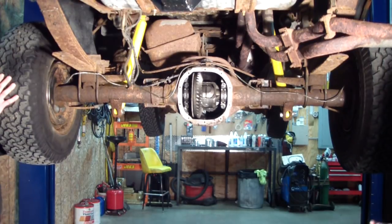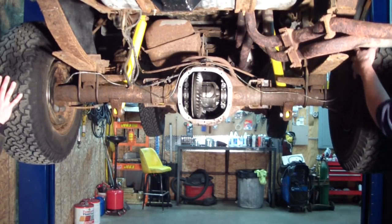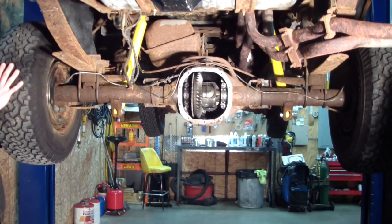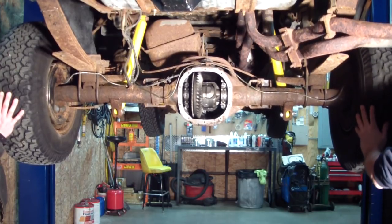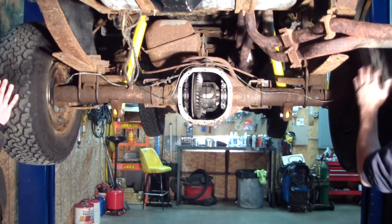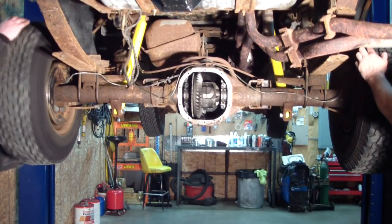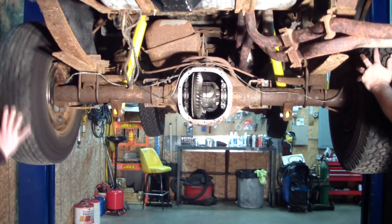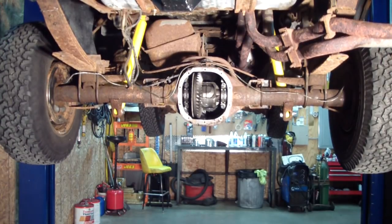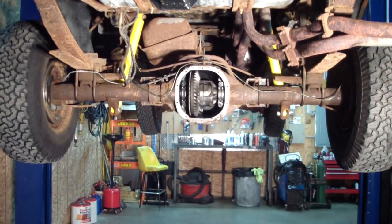Now we're going to do the test. I'm going to have my assistant hold one wheel against the drivetrain in one direction and I'm going to spin the opposite wheel in the other direction. He's holding it forward and I'm holding it backward, and we're doing the same on the other side. It's ratcheting backwards — so it appears to be ratcheting correctly.